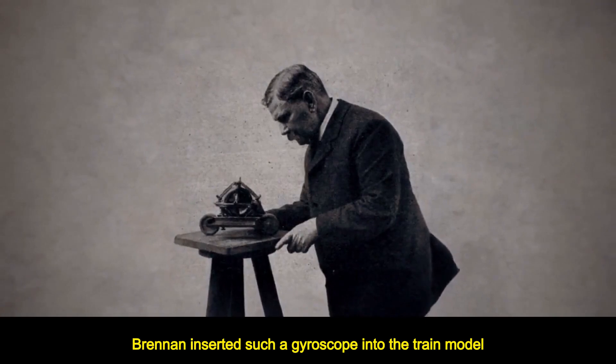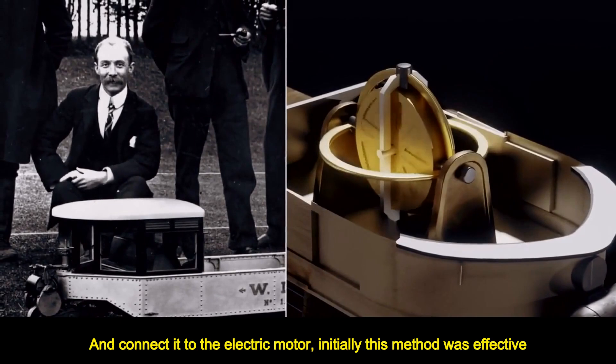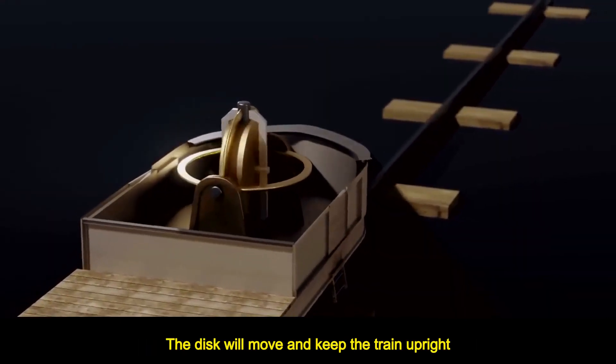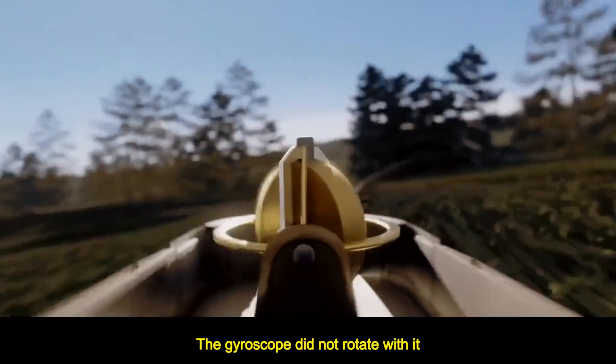Brennan inserted such a gyroscope into the train model and connected it to an electric motor. Initially this method was effective — as long as the train starts to tilt, the disc will move and keep the train upright.